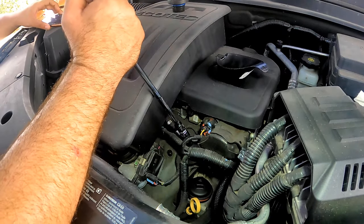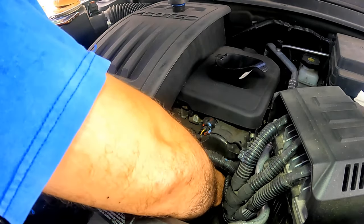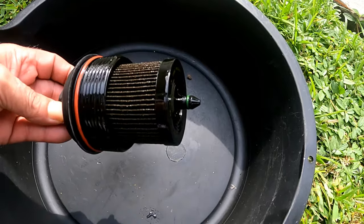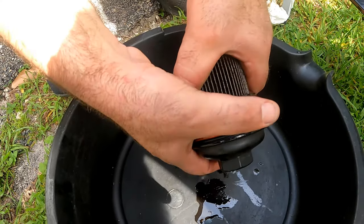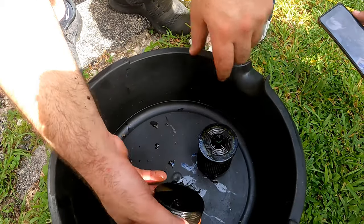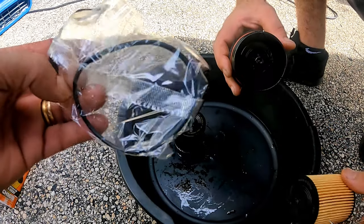Unscrew the filter cover counterclockwise. When loosened all the way, pull it straight up and place it over the pan to avoid dripping. Next, take the filter off the cap by pulling it out while holding the cap — this takes a little bit of force.